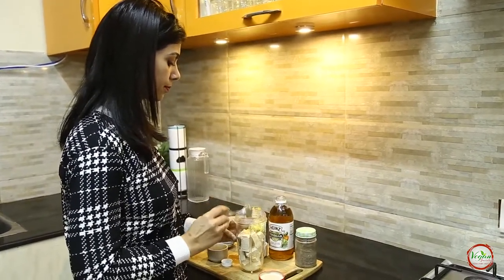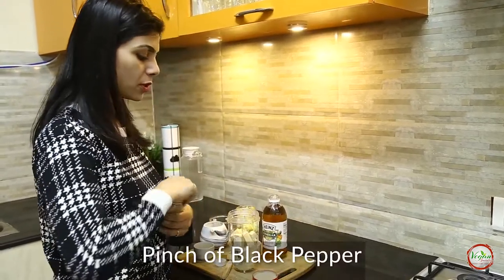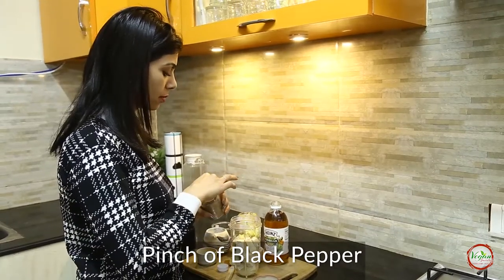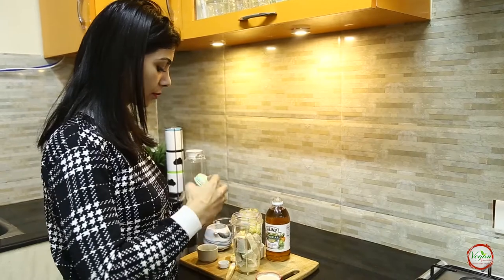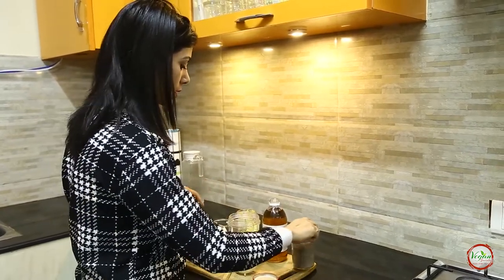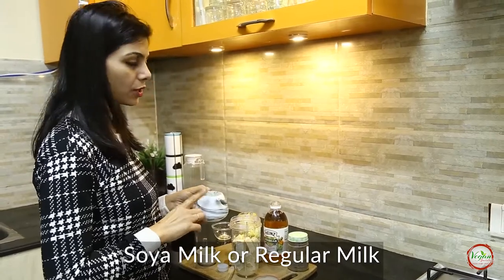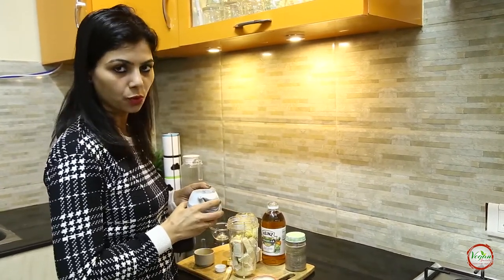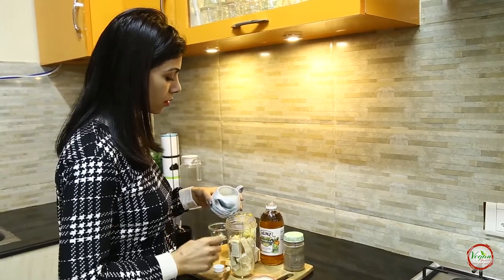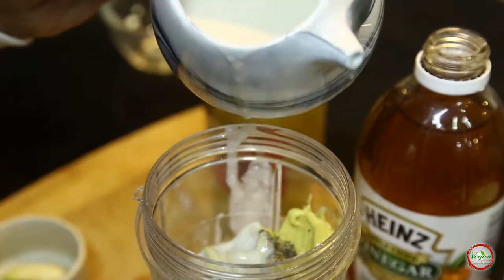1 tablespoon of apple cider vinegar, and a pinch of black pepper. I am using soy milk here — you can use regular milk if you wish to, it's not mandatory to use soy milk. And just a very little bit of milk.